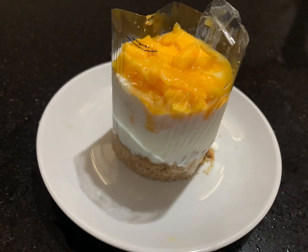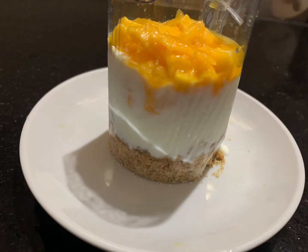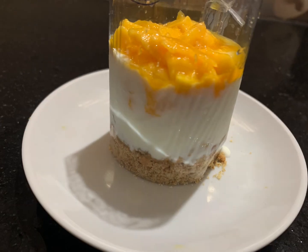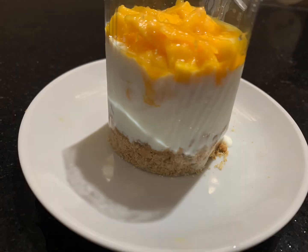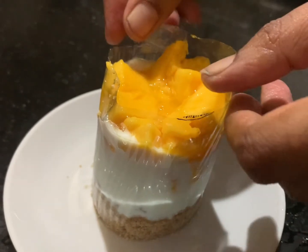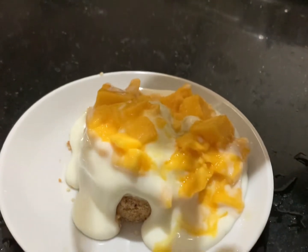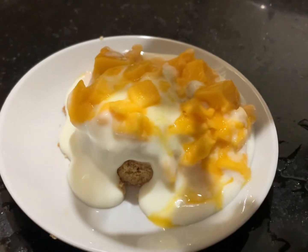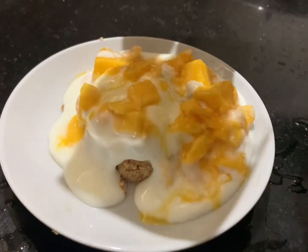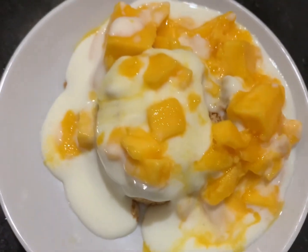Usually in restaurants this type of dessert is very expensive, but we can make it at home with our own creativity. Now I am going to gently remove the plastic sheet — see here, wow, this is the wow factor! Yes, our delicious mango dessert is ready. Thanks for watching my video!